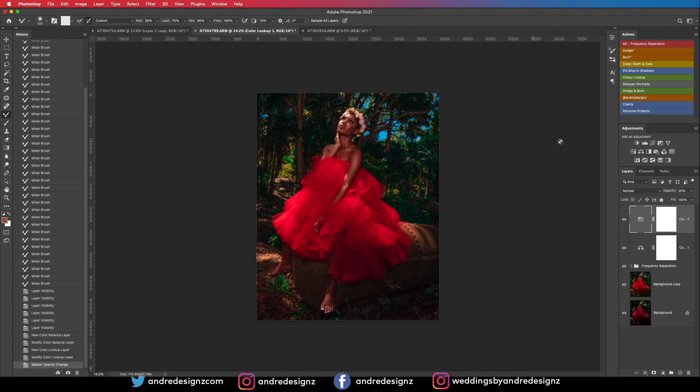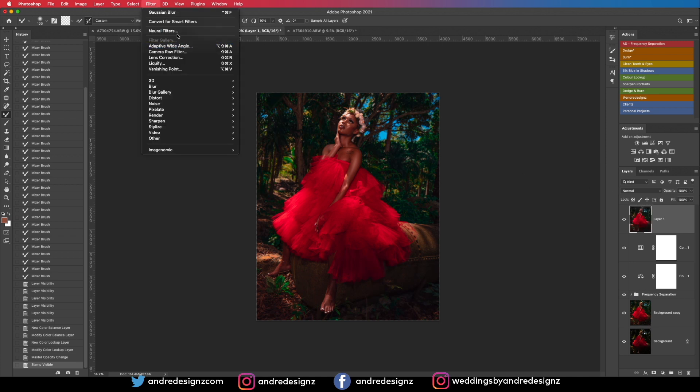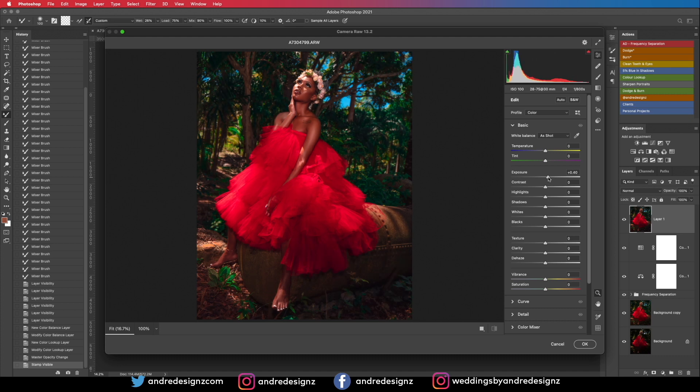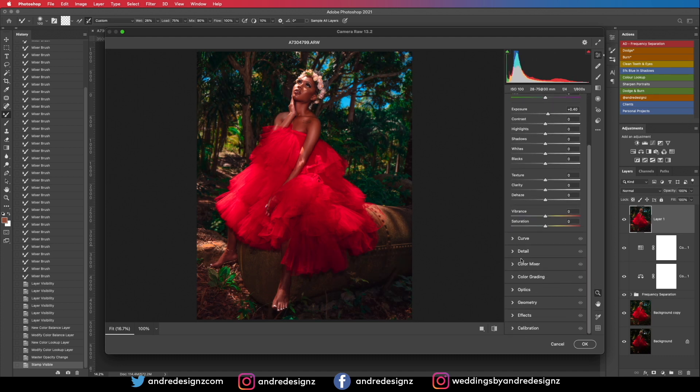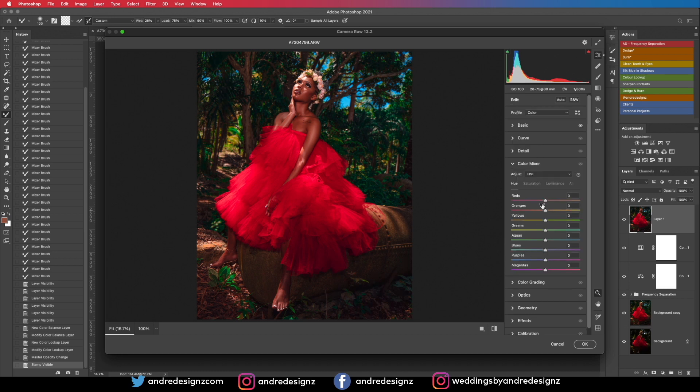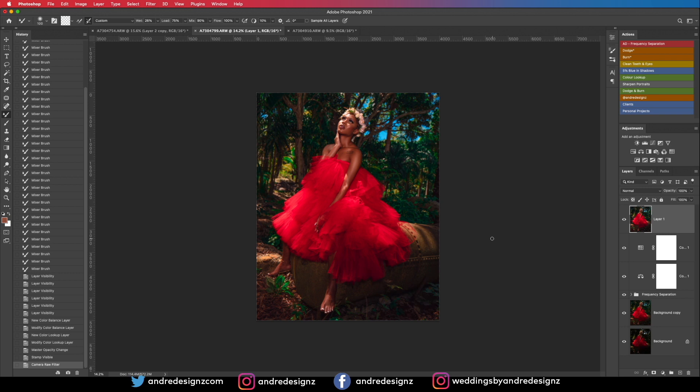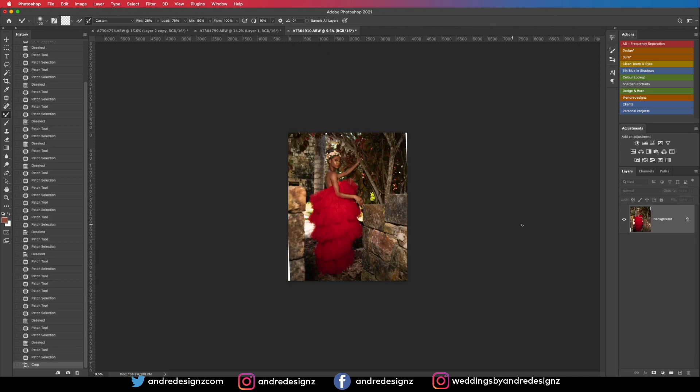I can go back to Camera Raw to break it a little bit — I'll press Auto and bring down the exposure to where I want it. If the skin doesn't look how you want, you can come to the Color Mixer, go to Hue, and adjust the skin so it looks more natural and closer to the model's actual skin tone. That looks good — I don't think I need to do anything more with this image.